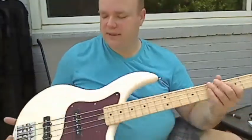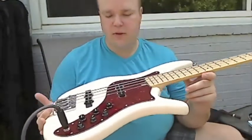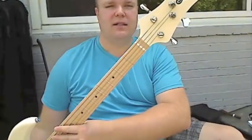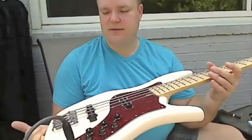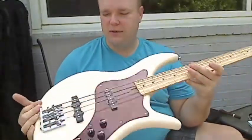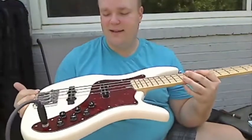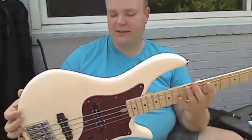So there you go, there's the bass. It's the F-Bass VF4, Olympic White, torque pick guard, single coil pickups — I mean, it's just amazing. This thing is absolutely gorgeous. If I was more of a four-string player, you would only be seeing a video because I'd be gloating about it and not selling it. But I'm mainly a five guy, so you can have it.